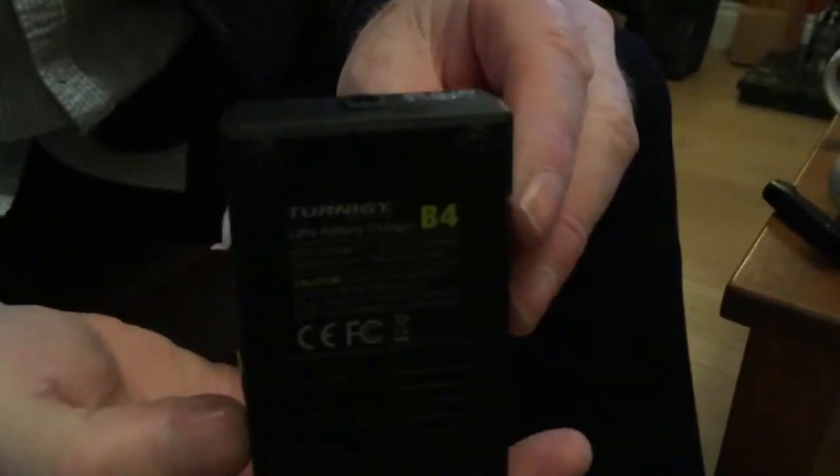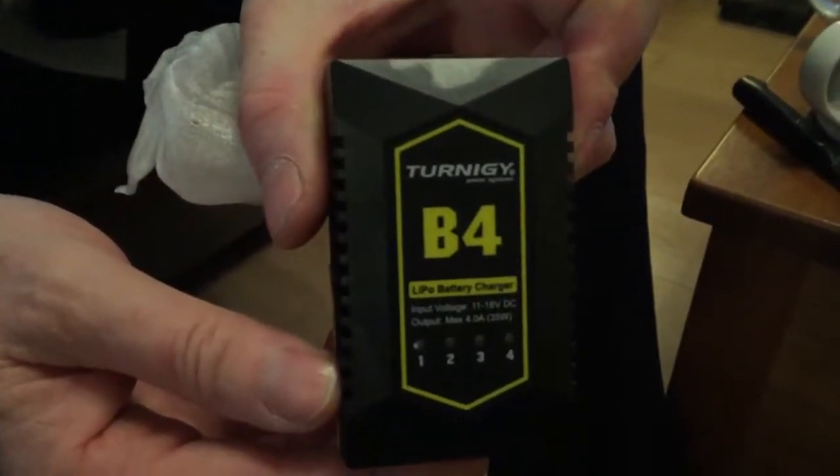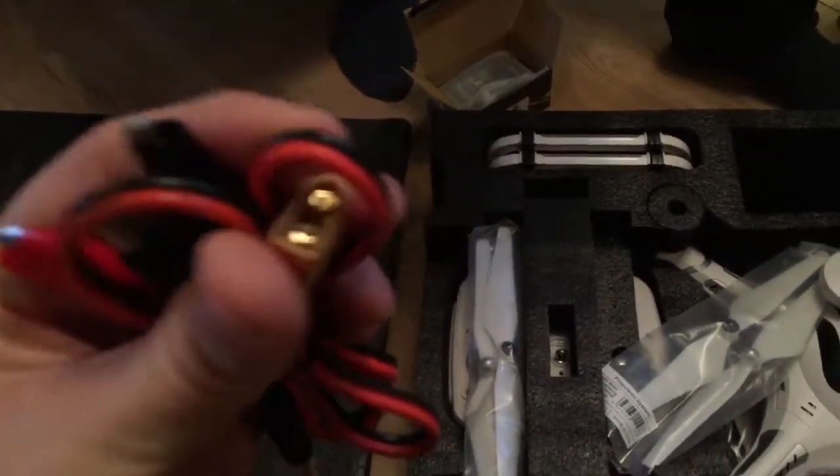So the battery brand is Turnagy. I bought a spare battery for this which is also a Turnagy, so that should be alright. It's got an XT type connector on it for the battery. The battery I bought and this one both have XT type connectors.